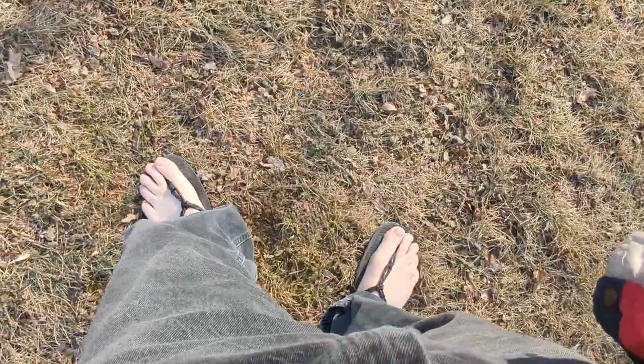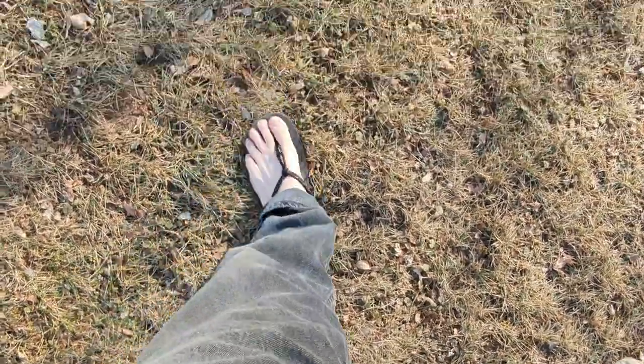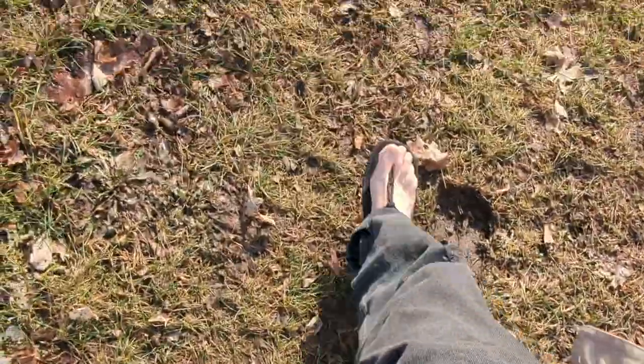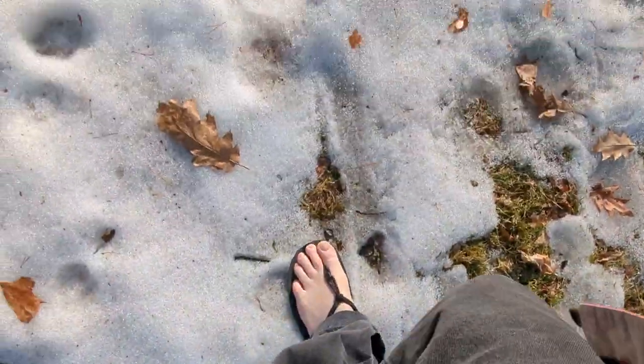This is the first day I've worn them because I just received them yesterday, and I am walking near my house. I'm in Minnesota so it's not exactly sandal weather yet, but I didn't want to wait too long.